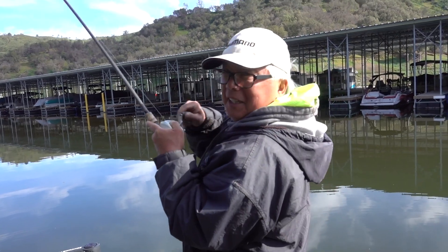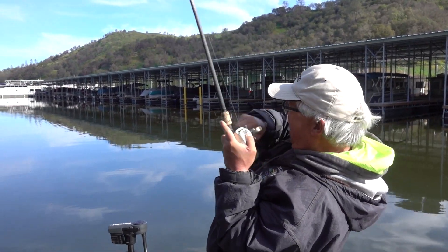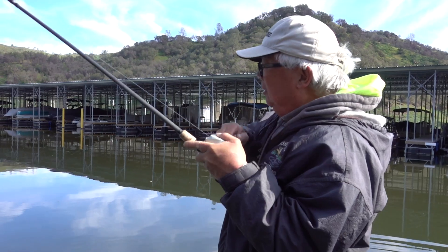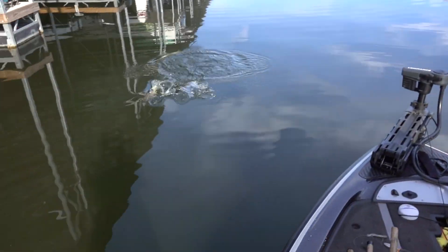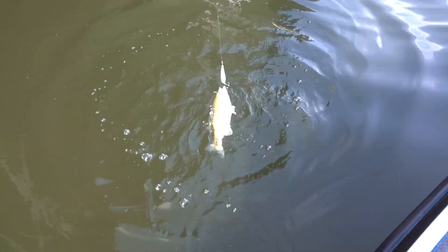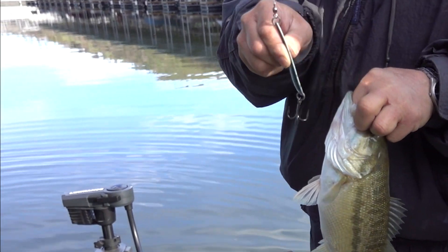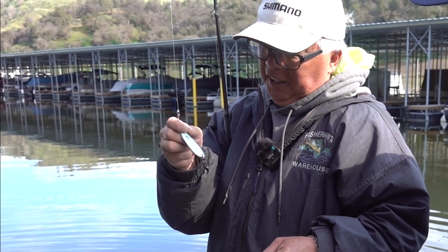Fish on. Yep, good one. Caught that one working the flutter spoon off the end of the dock where I'm seeing these fish on the meter. What's a fish hitting that lure that big? As the spoon flutters, they don't see it clearly — they just see like an image of it and they smack it.